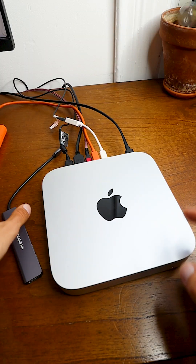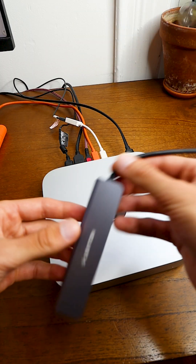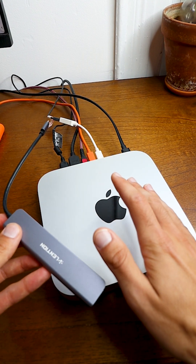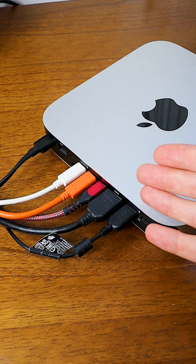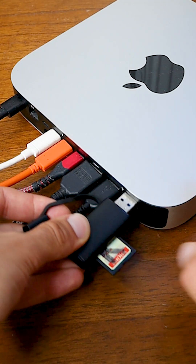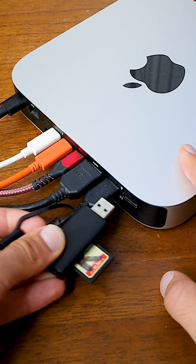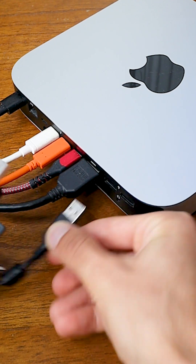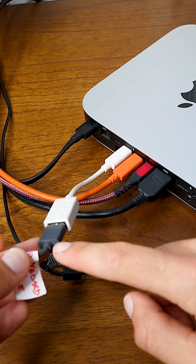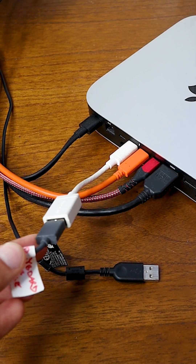I've pulled out my Mac Mini here to show you how helpful this hub is going to be for me. I'll also plug it into my laptop after this to show you how the charging works. Here's what's currently plugged into my Mac Mini. I do a lot of work with SD cards and I actually can't even fit this SD card reader into my computer without unplugging my webcam, which is pretty annoying. I also have one of my USB cables plugged into a dongle, so let's take care of that too.